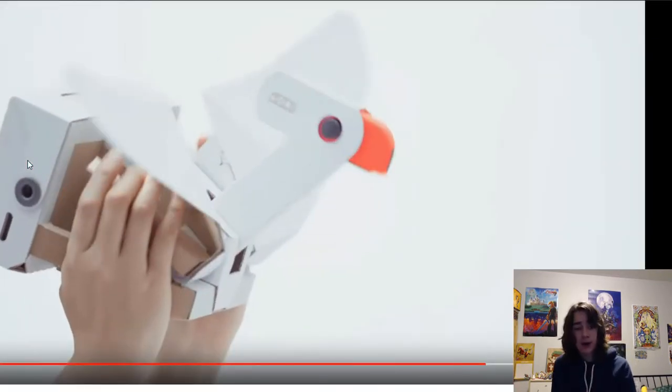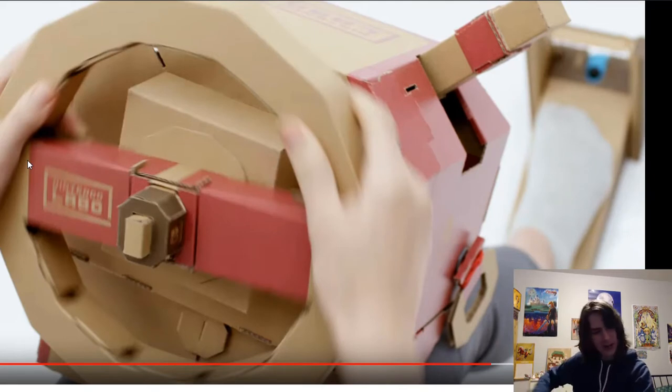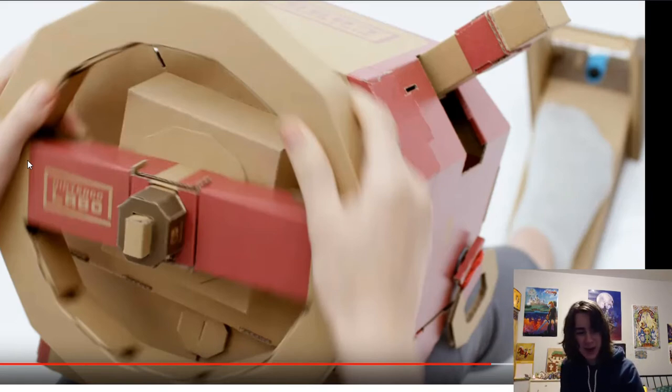So these have not been announced to be sold yet - the bird, and this car with a gas pedal as well. This one looks insanely detailed - it's got like a key on the side, the handles, the gear shift, the gas pedal. That is crazy.